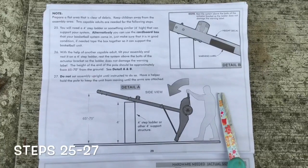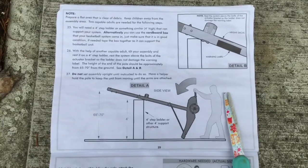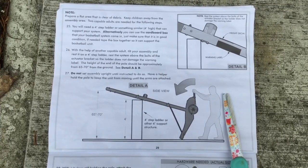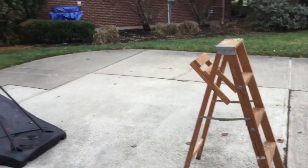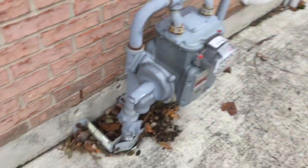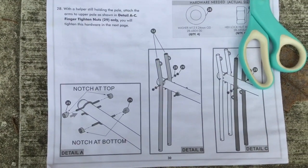We've made it to steps twenty-five, twenty-six, and twenty-seven. For these, we need a capable adult. We have to tip the hoop over and balance it on a four-foot object, so we're going to use our stepladder. I'm going to grab another capable adult, tip it over, and balance it on there so we can continue with step twenty-eight, where we attach the upper arms.